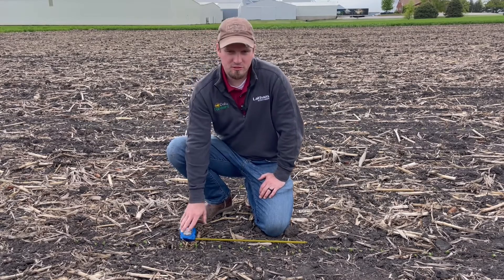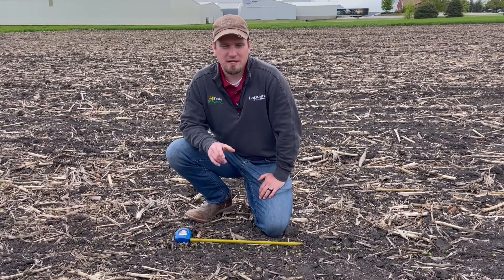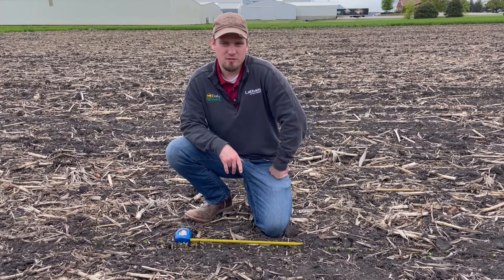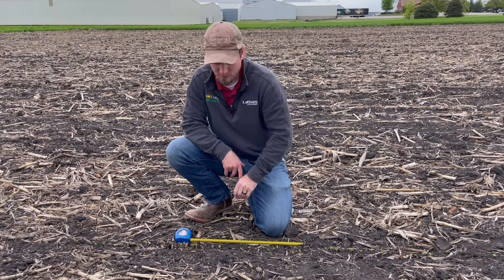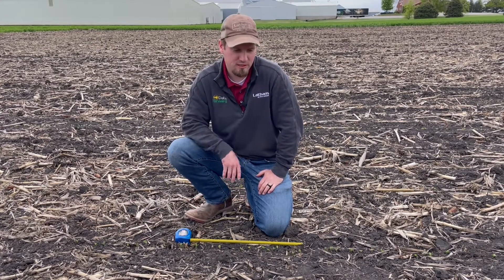So the first thing you want to make sure you do is take your tape measure with you when you're going out looking at your fields. Make sure you get a stand count especially before you make any rash judgments. The method I like to use in most cases on soybeans is 21 inches for a 30-inch row — we count one row; if it was 15-inch rows, we count two.